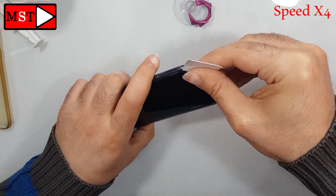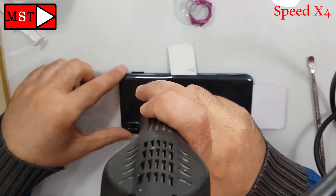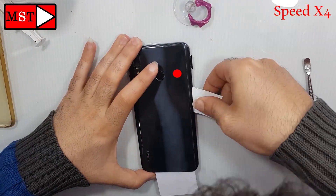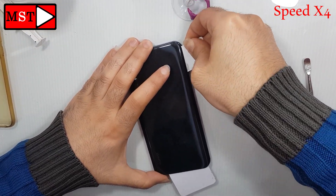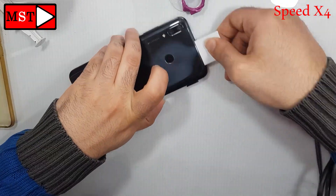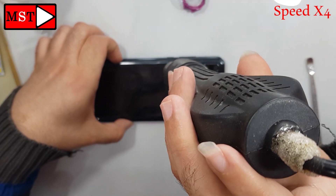Don't go in the right top side of the device — there is a fingerprint flex cable there. If you go too much you will cut it. I will put a point for you so you can see it easily. The fingerprint flex cable is right there, don't push too much, be careful at this point. Okay, you can continue, there is nothing to be scared of.